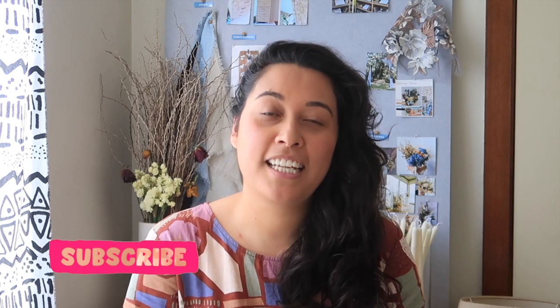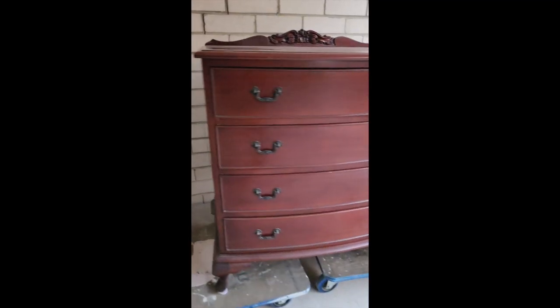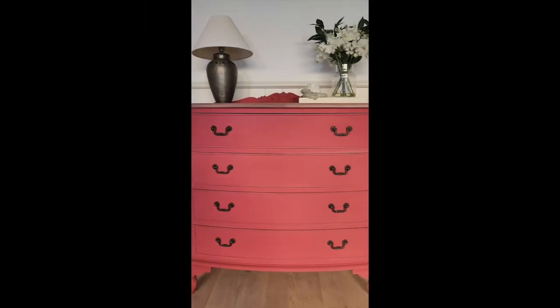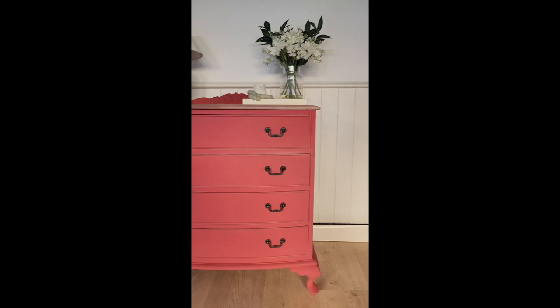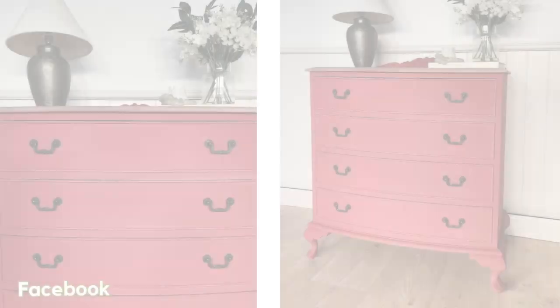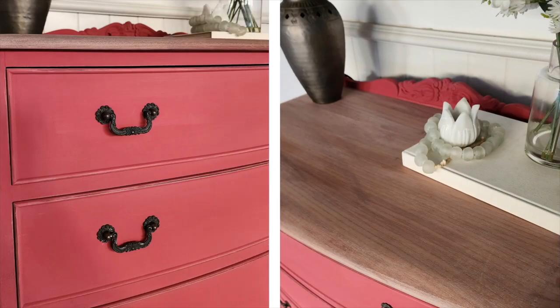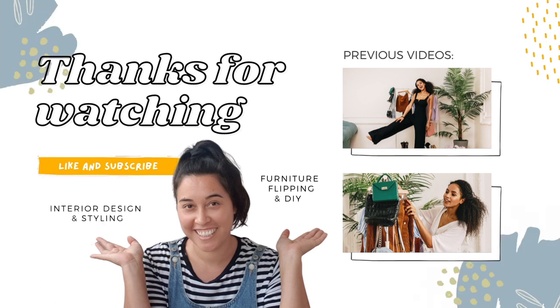If you like this video, give it a like. And without further ado, let's get to the reveal.